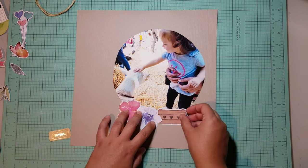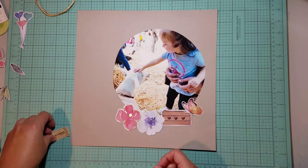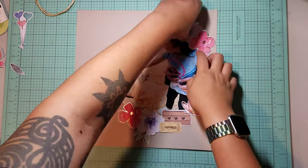One day I'm really going to learn how to say that word, you guys. So here I'm just playing around, organizing the friends around the layout. I know that I want to play with some foam tape and add dimension.